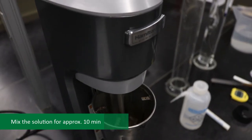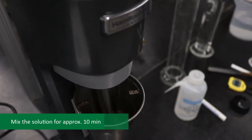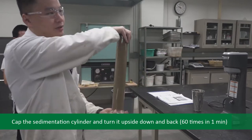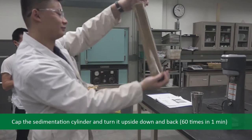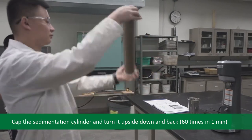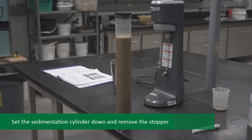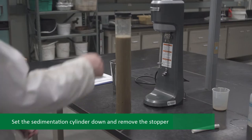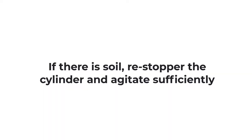Mix the solution for approximately 10 minutes. Next, cap the sedimentation cylinder with a number 12 rubber stopper and carefully agitate by turning the cylinder upside down and back 60 turns for a period of 1 minute. Note that turning upside down and back are 2 turns. Set the sedimentation cylinder down and remove the stopper to check that no soil particles are attached to it or on the cylinder above the 1,000 mL mark. If there is soil, re-stopper the cylinder and agitate sufficiently to dislodge the particles back into solution.